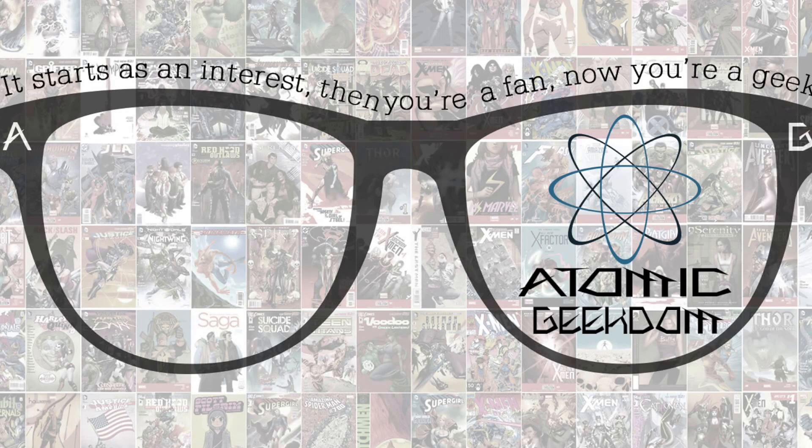Hey guys, Dave from Atomic Geekdom here, giving you our first product review video — our first video overall. We're just testing the waters here on this video thing.